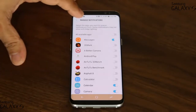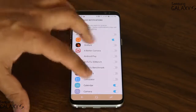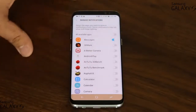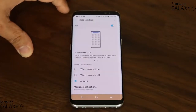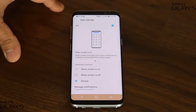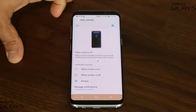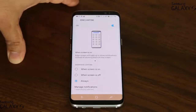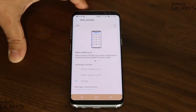Only for the applications that you actually enable will you get the Edge lighting. So if you go in and disable certain apps and keep only messaging, every time you get a text message you'll also get the Edge lighting. If you scroll over, it describes what it does. And if you don't want this feature, you can turn it off — just like the panels, which can also be turned off if you don't need them.